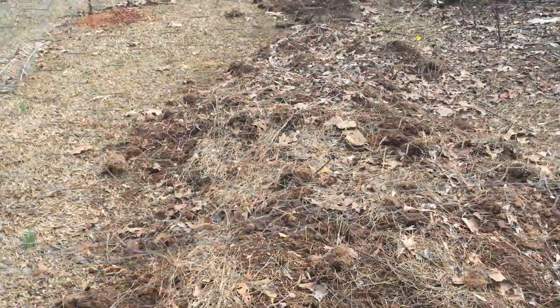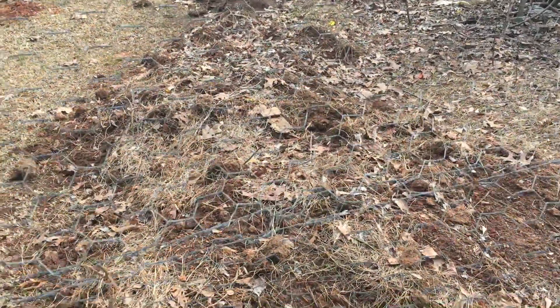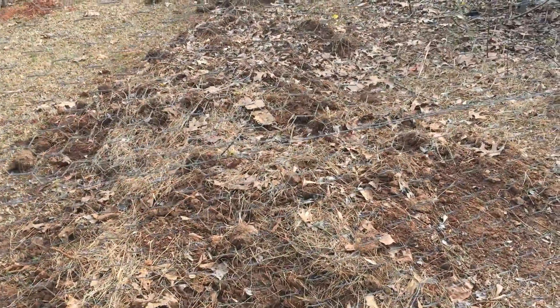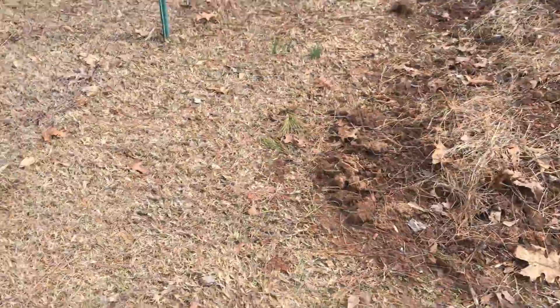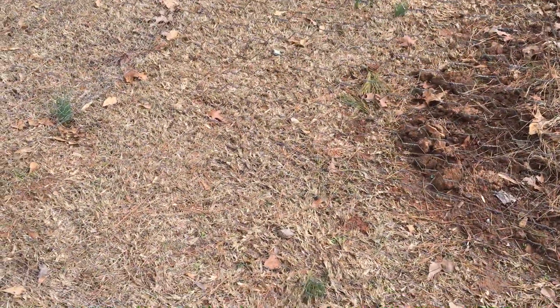These dirt piles are actually the better soil that we took out of the old garden beds. We kind of piled it up and we've overseeded it. We'll let the chickens work on those piles, and you can see what the grass was like out here before — I think it's centipede.